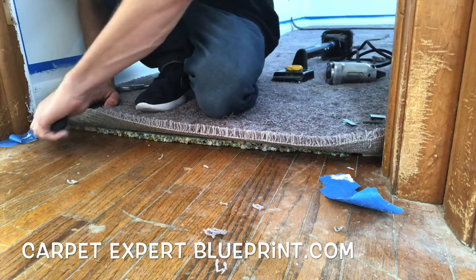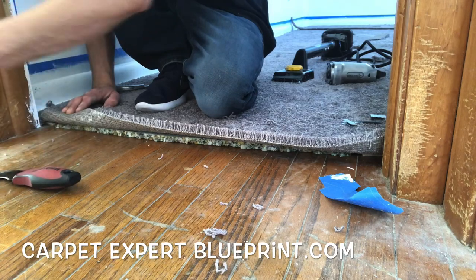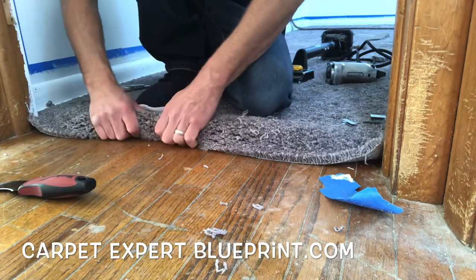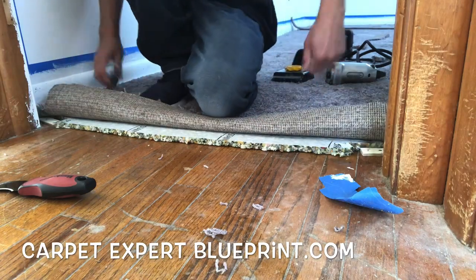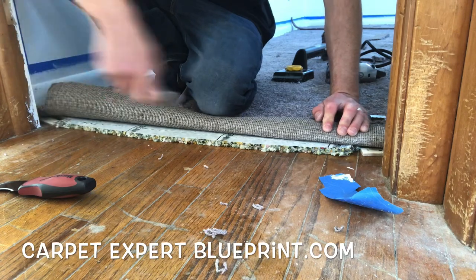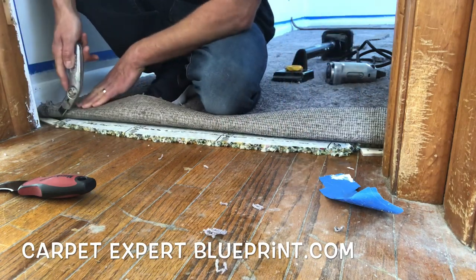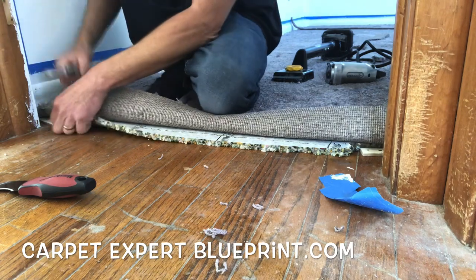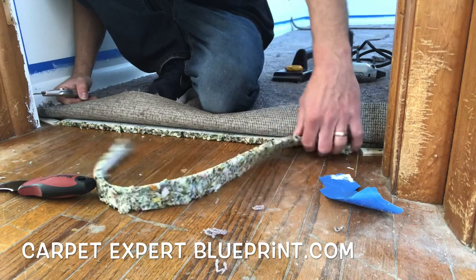Now we're going to take this carpet, fold it back, and get that painter's tape out of the way. Just take your hook knife — you probably won't run into that in your scenario, but in this case, get it out of there. Next, we've got to trim this pad back a little bit, because if we don't, the carpet when we tuck it under is going to bunch up and you're going to have a big bubble in the doorway. So we're going to cut a nice straight line using the carpet backing as our straight edge and remove what's unnecessary.